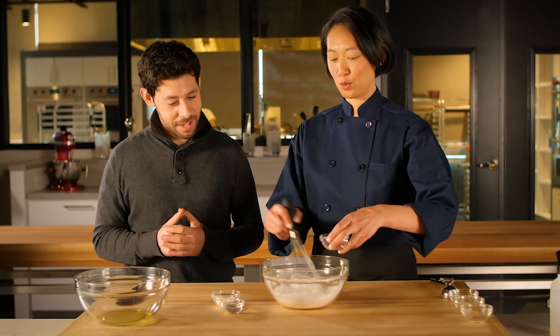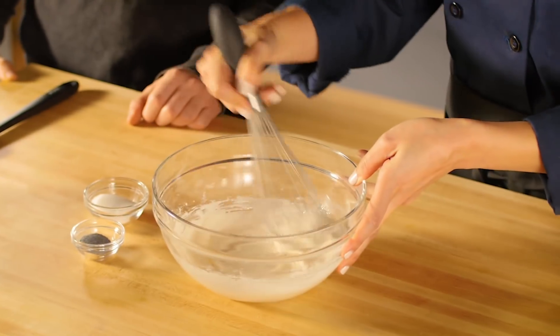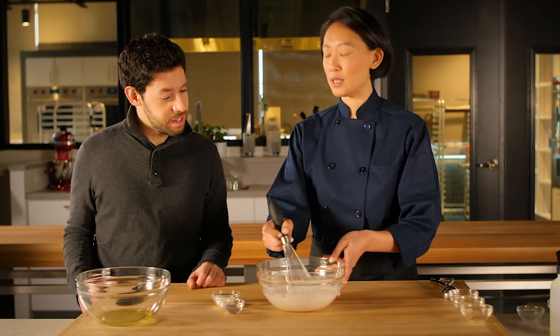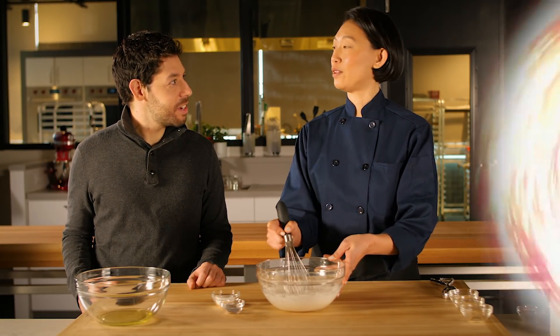I'm going to mix this water into the dry ingredients to make a batter. Mixing disperses all of the ingredients evenly, breaks up the clumps, and all of that ensures a nice rise and expansion in the microwave.